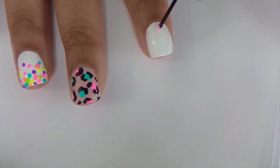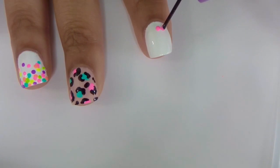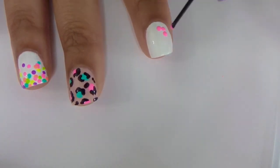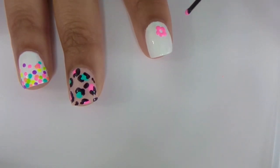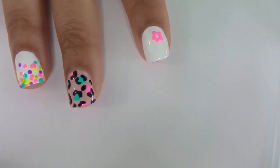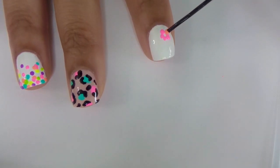Here is another flower design you can do using a bobby pin. Just make five dots that are touching each other so that they look like flower petals. Then taking another color, just put one dot right in the center to complete your flower.